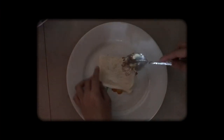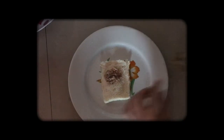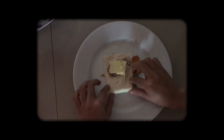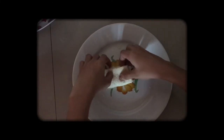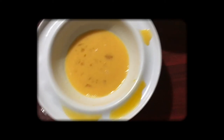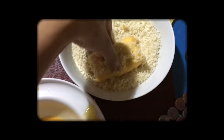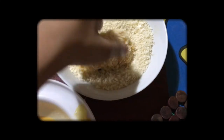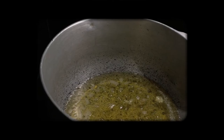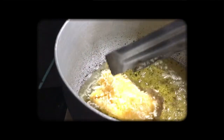To assemble the sandwich, start by laying down the flattened bread on a plate, then put the tuna filling and top it with cheese. Roll it up and flatten the sides, then dip it into the egg and then into the breadcrumbs. Fry it until it's golden brown and you're good to go.